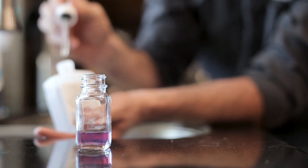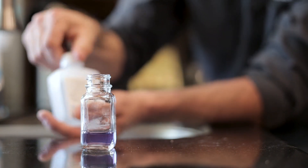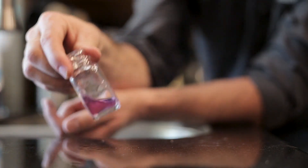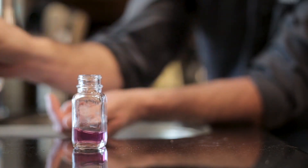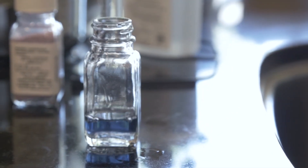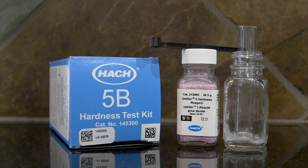It took about 18 drops to turn the solution purple, indicating that our water is 18 grains hard. Typically we should have zero grains of hardness, so when we put our water into the solution it should have turned purple instantly. So we just found out our water softener is not working correctly.